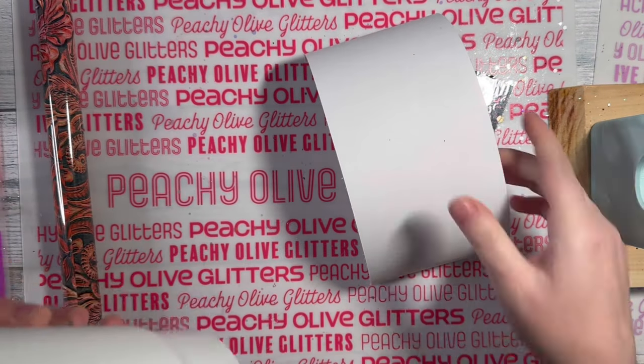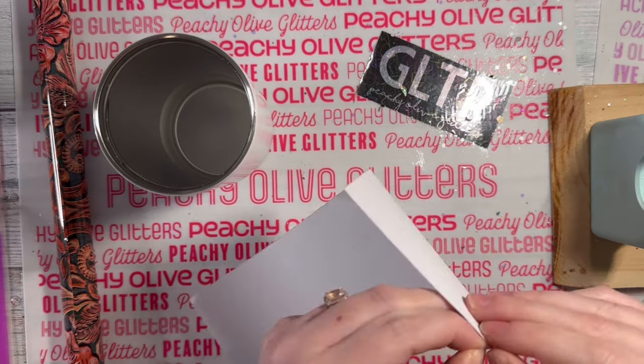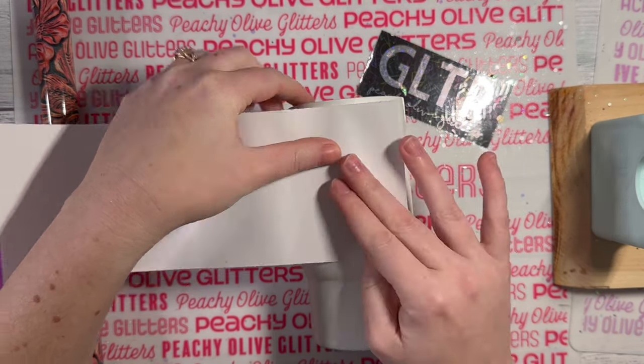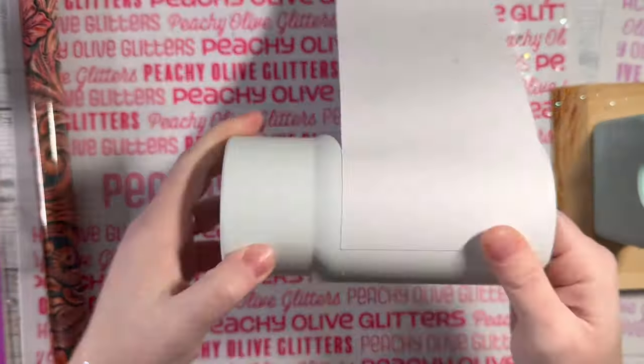To start, I have my prepped 16-ounce tumbler. You can of course get an unprepped one and just spray paint it white, but I do not like spray painting and will avoid it at all costs.